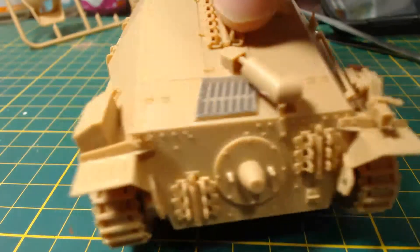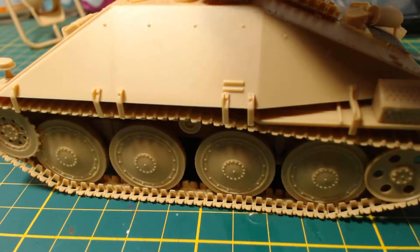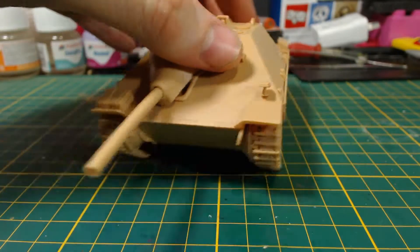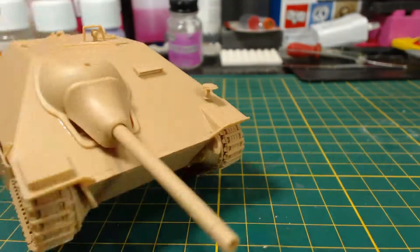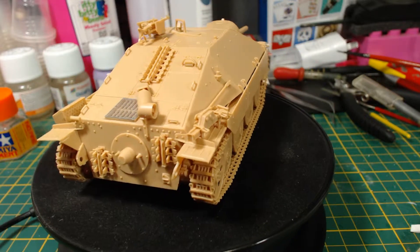Speaking of fiddly, the next step was adding these brackets for the side skirts — do this carefully. I then glued on the side skirts, which was quite easy because the brackets were placed neatly. I also added the gun; you can have it so it moves, but I glued mine solidly in place. I finished the model by adding the machine gun to the roof and some grab handles on the rear slope.